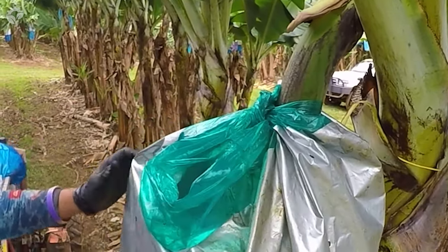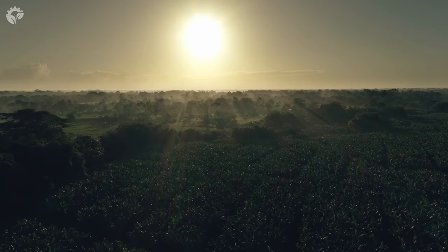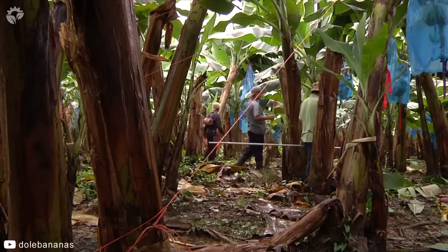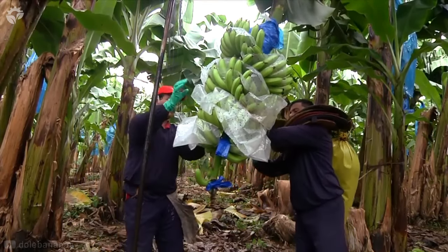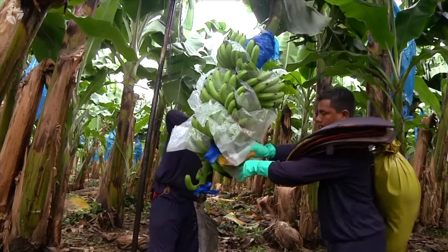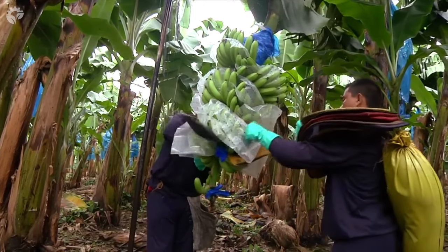Once the bananas are ready, harvesting is typically done early in the morning or late in the afternoon when temperatures are cooler, to reduce the risk of sunburn on the harvested fruit. Foam pads may also be placed between the banana rows to protect them from rubbing during the trip to the processing factory.